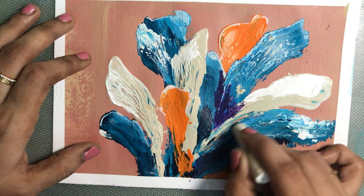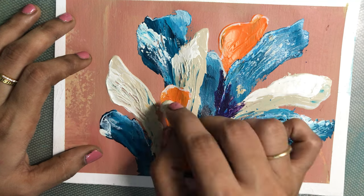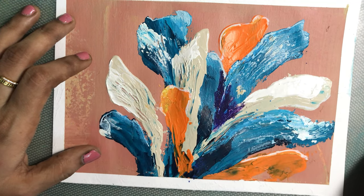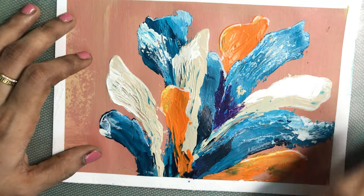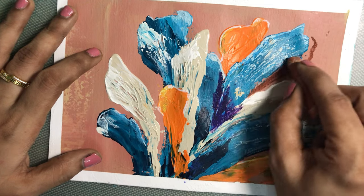To add some extra dimension to my painting, I decided to use oil pastels towards the end. I gently blended the pastel over the dried acrylic paint, creating soft shadows and highlights. It was a fun and easy way to elevate my artwork.